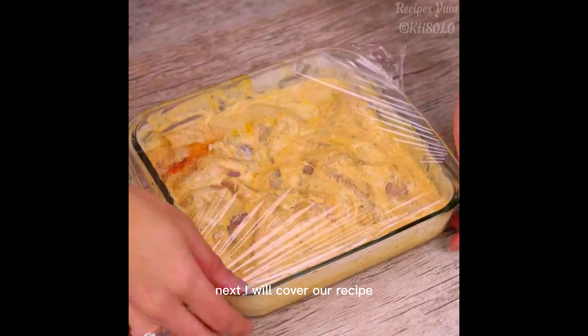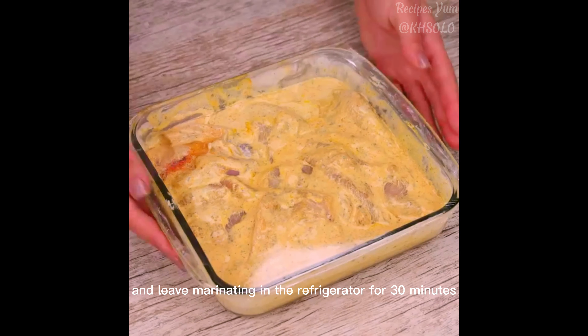Next, I will cover our recipe and leave it marinating in the refrigerator for 30 minutes.